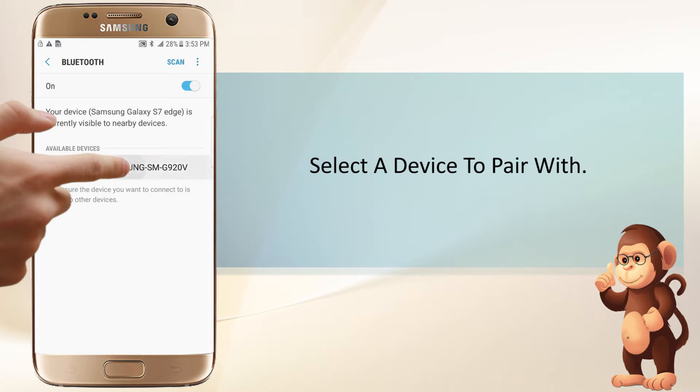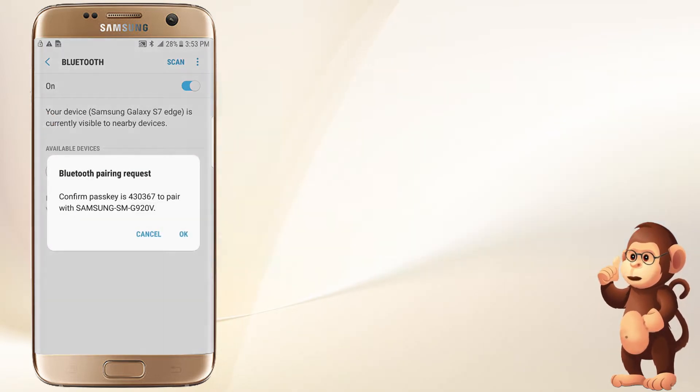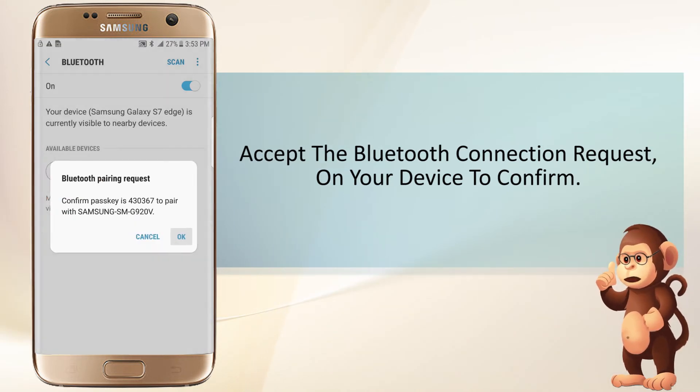Select a device to pair with. Accept the Bluetooth connection request on your device to confirm.